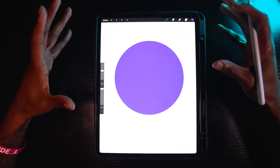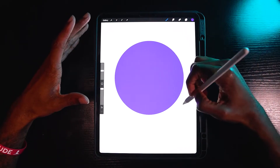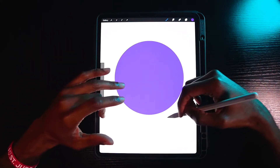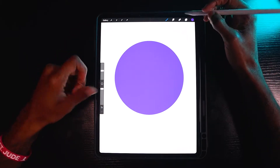What that layer does is it tells Procreate that we want to make sure we design or color anything within this circle. Everything outside does not matter — only the stuff that's inside the circle matters.